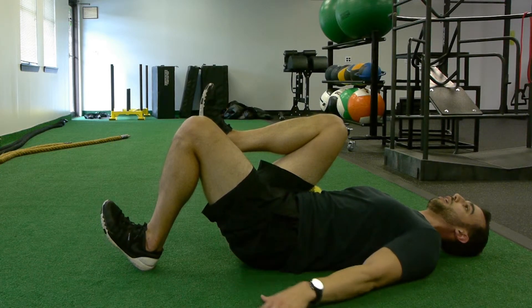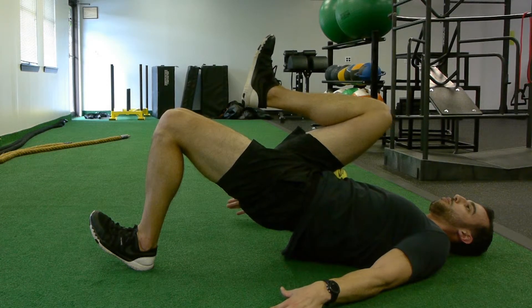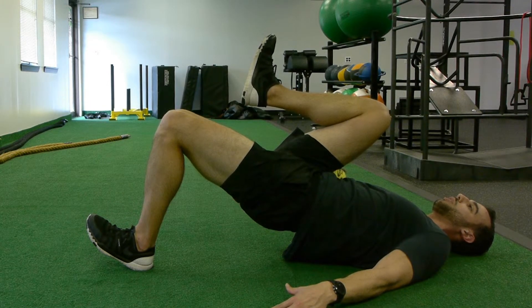Squeeze the butt and lift. Make sure we keep the pressure out of the lower back and really squeeze and fire through that glute.